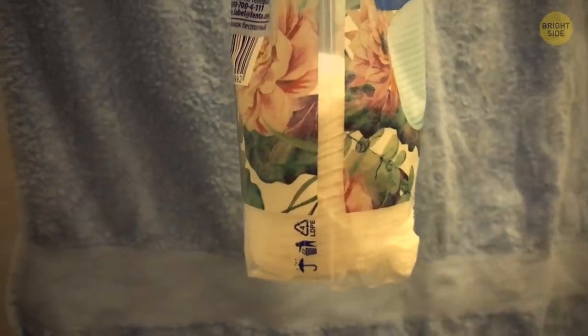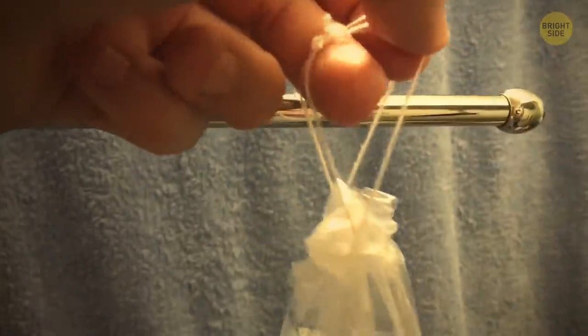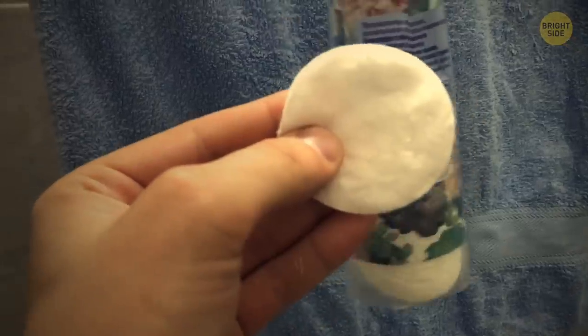A pack of cotton pads has those strings attached so you can hang it on a hook or holder, and there's no need to unfasten the pack every time. Look at the bottom — it has a perforated line. Tear along it, and now you can pull the pads out easily.